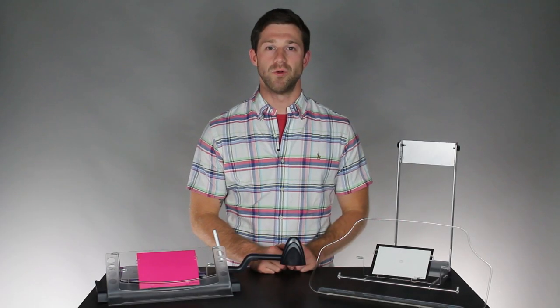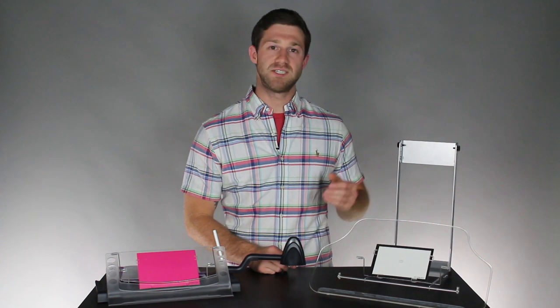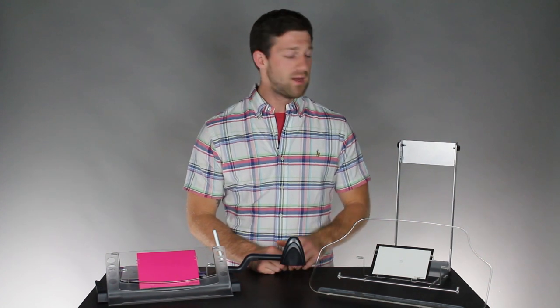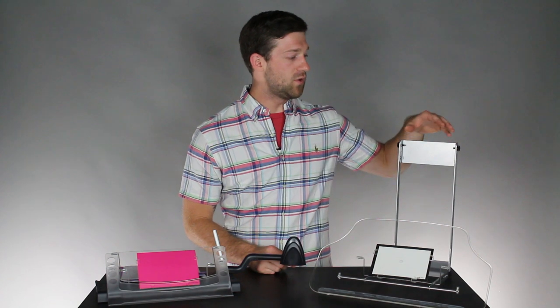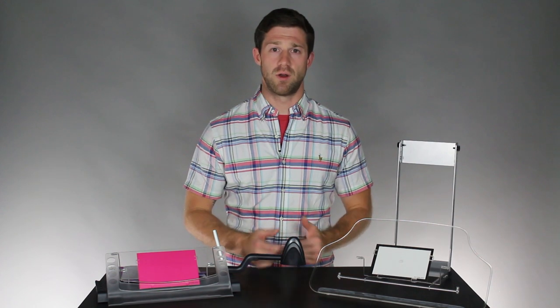This second document holder — what really differentiates it from many other in-line document holders on the market — is that it is attached between an external monitor and a monitor arm, so it's actually supported by the monitor arm itself. This is done through the use of ViewRight's Visa plate, and it's very easy to install and works with most external monitors and monitor arms.